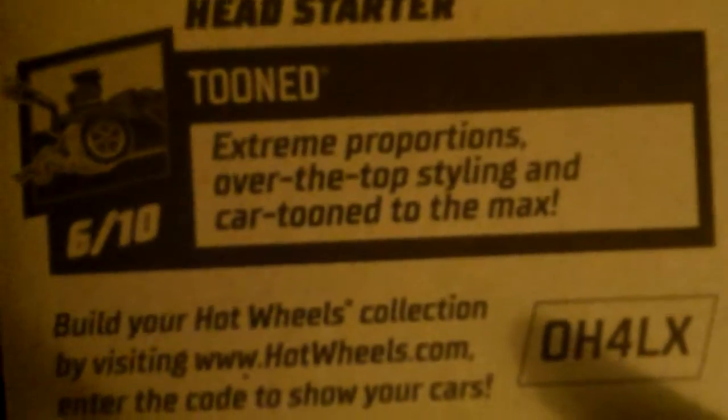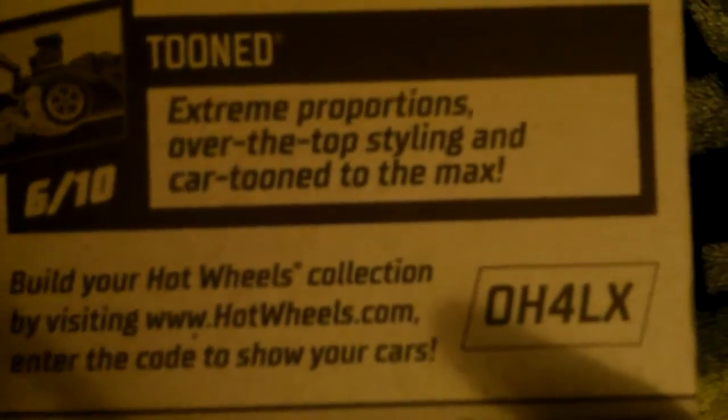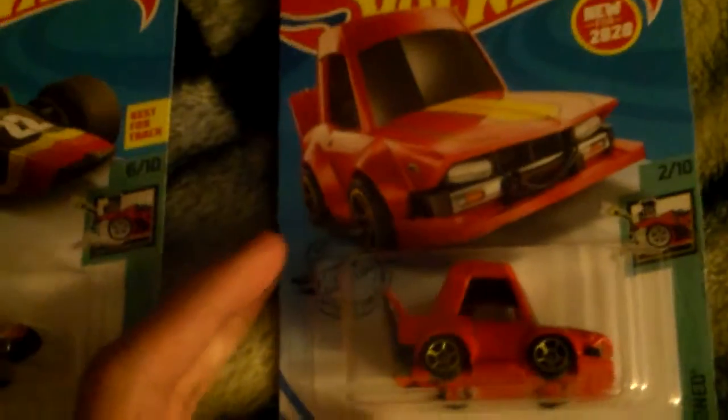Seriously, I like this one here. Extreme proportions, over-the-top styling, and cartooned to the max. Had a freakin' pun right there.